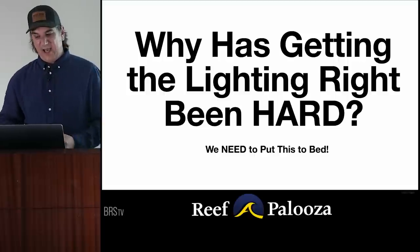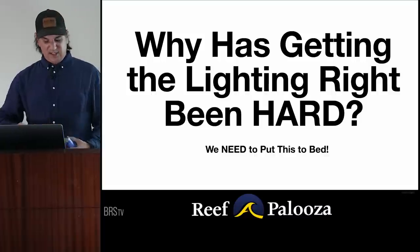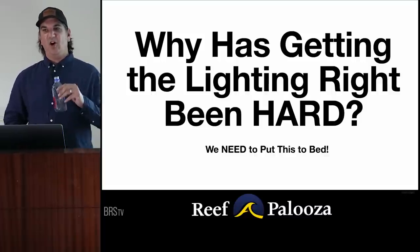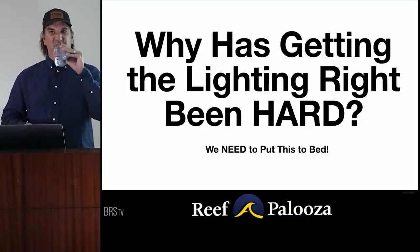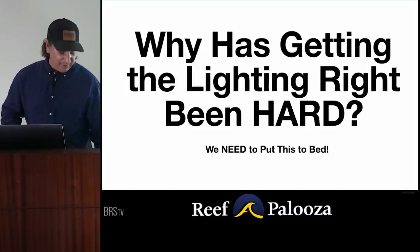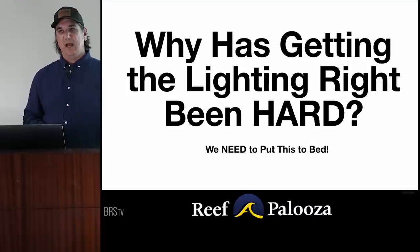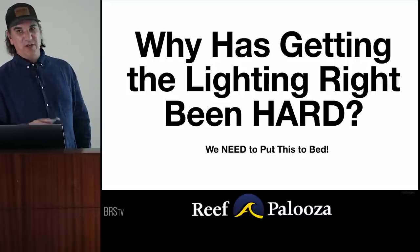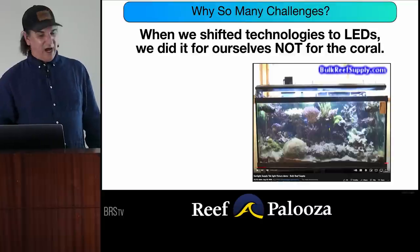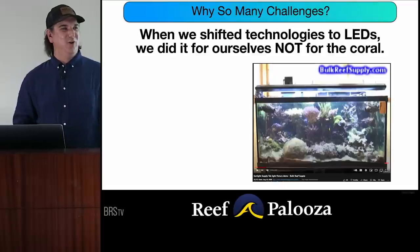So why has getting lighting right been so hard? This is largely the transition from T5s to LEDs. Who here runs T5s or has in their life? Those things absolutely support coral. We switched to LEDs, but the problem is we shifted technology for ourselves — we did not do this for the coral. My first tank was thriving with all kinds of corals, SPS corals, clams — they didn't care about my desires; they were doing just fine under that light.